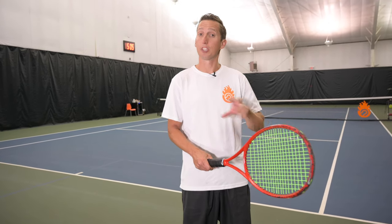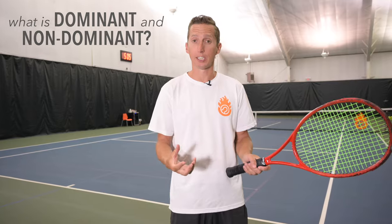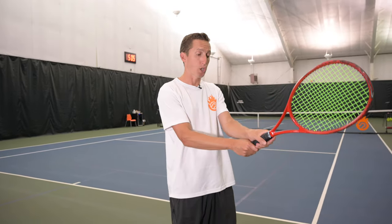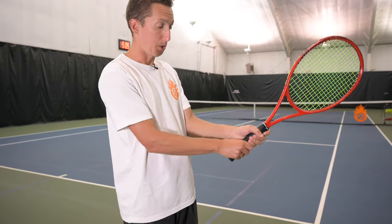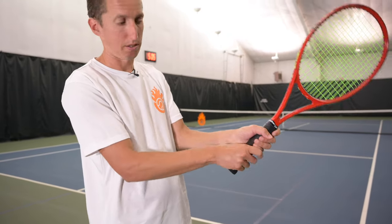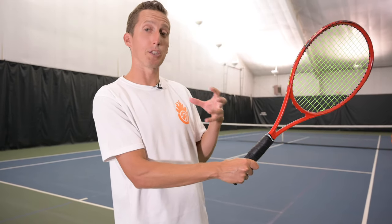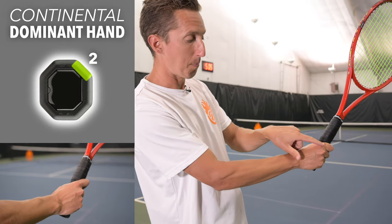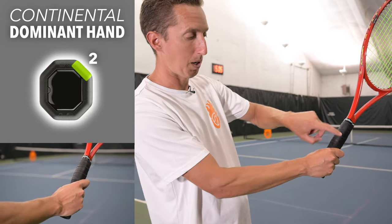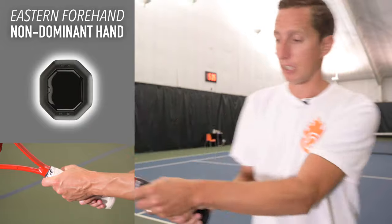Before we dive into the pros and cons of different grips on the two-handed backhand, we need to define the dominant hand and non-dominant hand. If you're a right-handed player, your bottom hand is your dominant right hand, and the top hand is your non-dominant hand. In this example, my dominant bottom hand is in a continental grip, and my top non-dominant hand — my left hand — is in an eastern forehand grip.